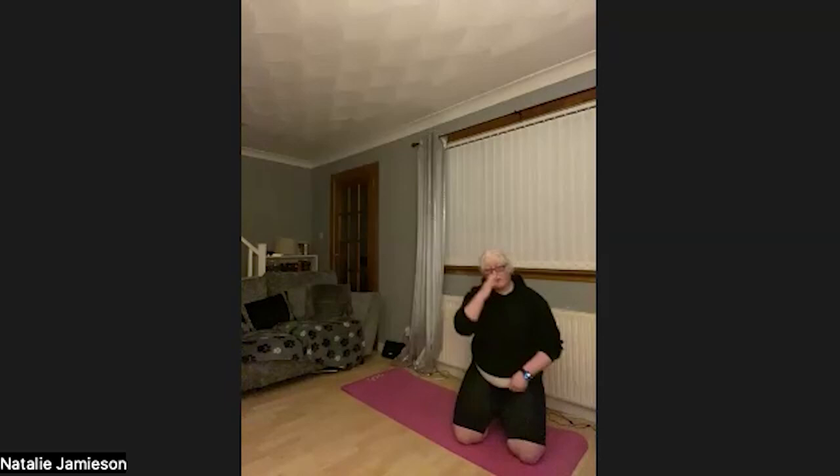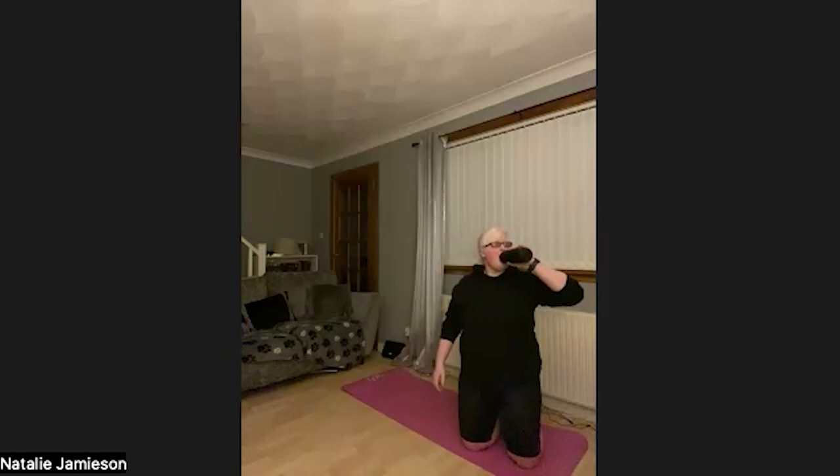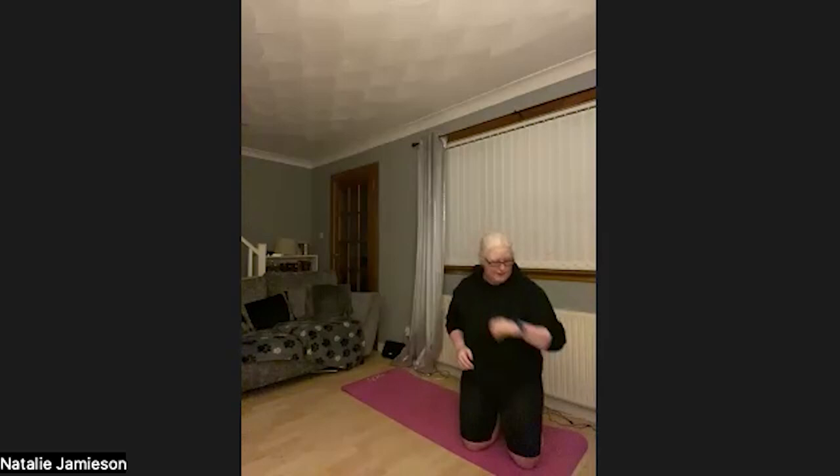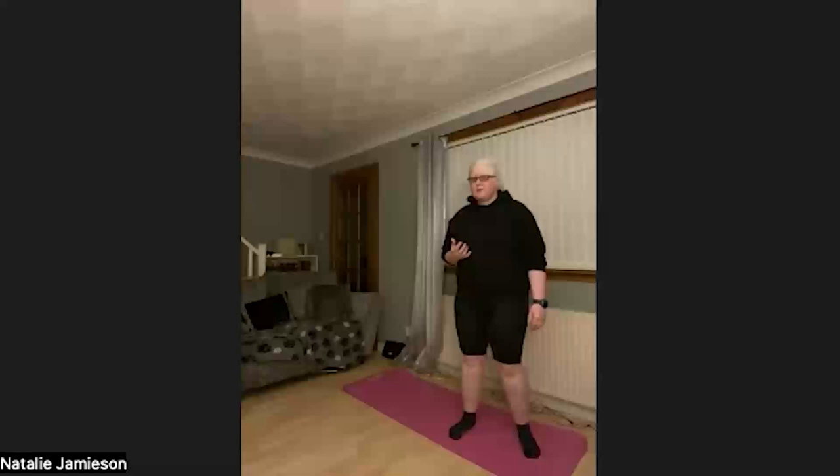We're moving on to round two. The reps are going to be exactly the same for both mini rounds. Take about 40 seconds recovery. We're going to do 20 squats, 20 plié squats, 20 lunge pulses, then 10 squat to side lunges. Catch your breath — nice deep breath.